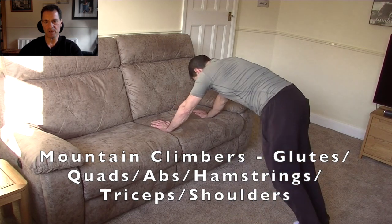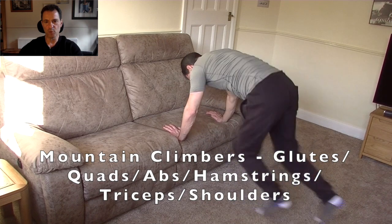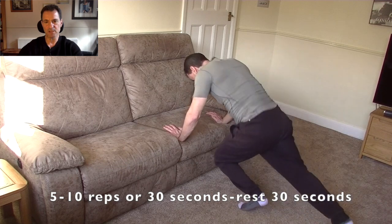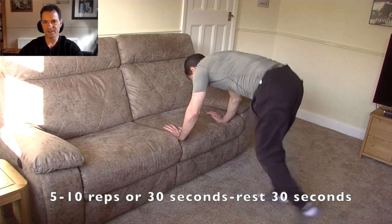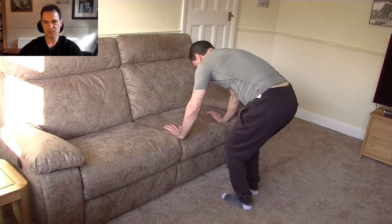Next we come onto mountain climbers — a little bit of aerobic work. Just extend your legs backward and then run forward, back and forth, left and right, keeping up a nice pace to improve that cardiovascular effort. Good effort — try not to slip with those socks.